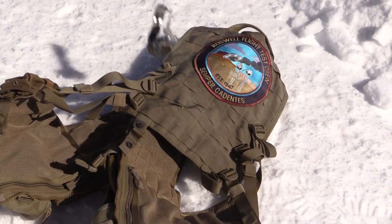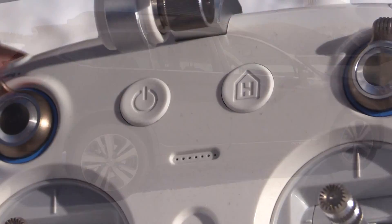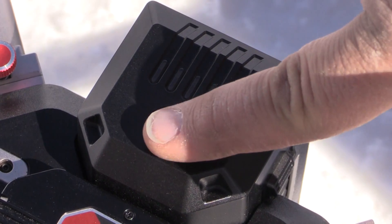The first thing you want to do before a flight is compass calibration. It's actually pretty straightforward — you can do it without the app. Remove all metal objects from your person, and stand back from metal objects, fences, and cars. Next, power on the radio, then the aircraft.